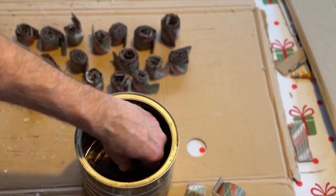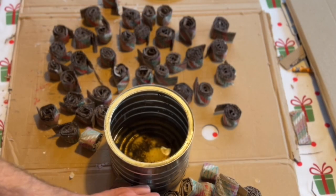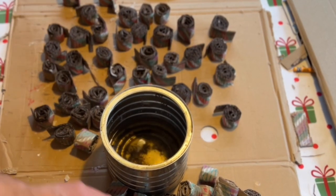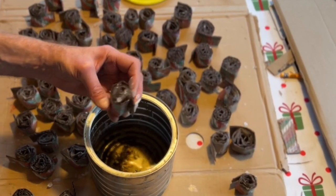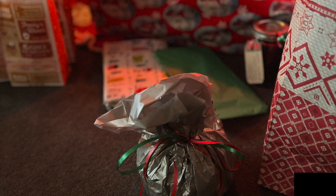What you want to do is simply dip half of that fire starter into the wax, shake it off gently, turn it over, and let it cool. Once your fire starters are cooled off, you can put them in whatever containers you want to give out as Christmas gifts.